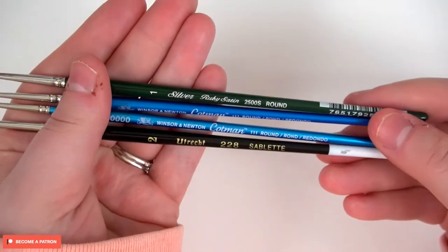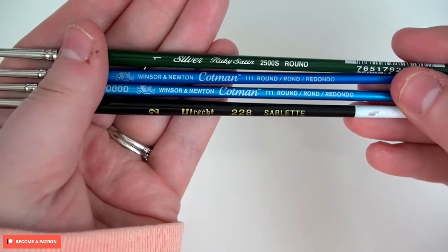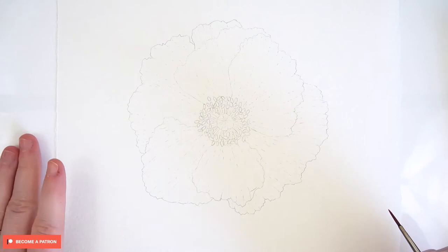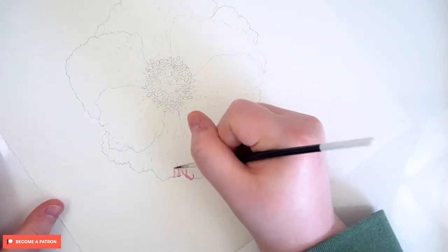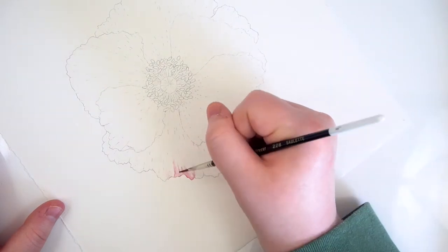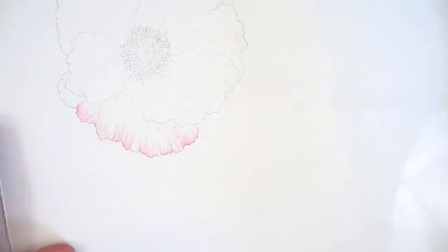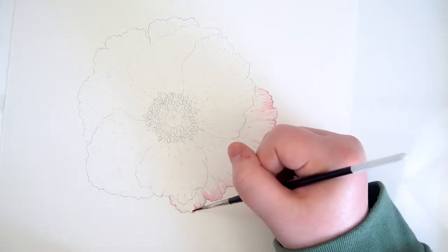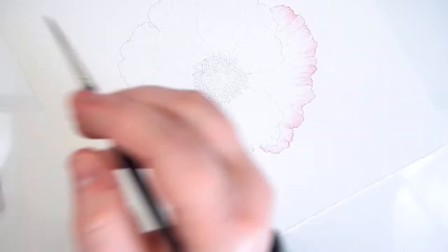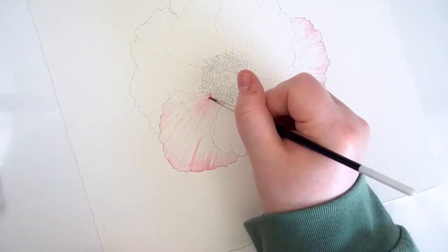Also in the description box is a link to my Patreon page. Here is where you will find extended tutorials, including one for this painting going up soon, as well as other watercolor and art related content. My Patreon tutorials include the reference images, pencil sketch, color mixes, and my tips, tricks, and techniques to completing the final painting. All of the Patreon tutorials are full-length real-time tutorials complete with a full voiceover as I talk about all of my techniques in depth.